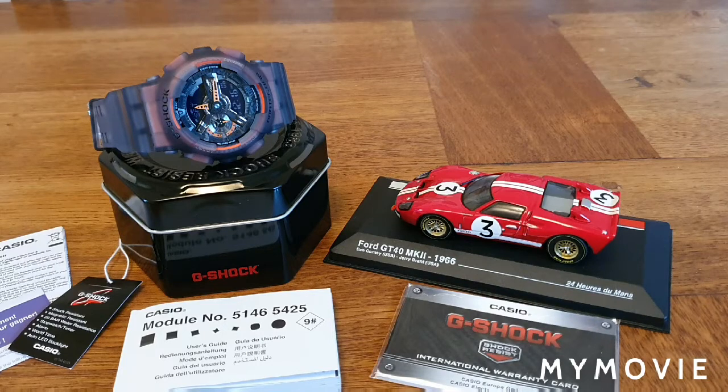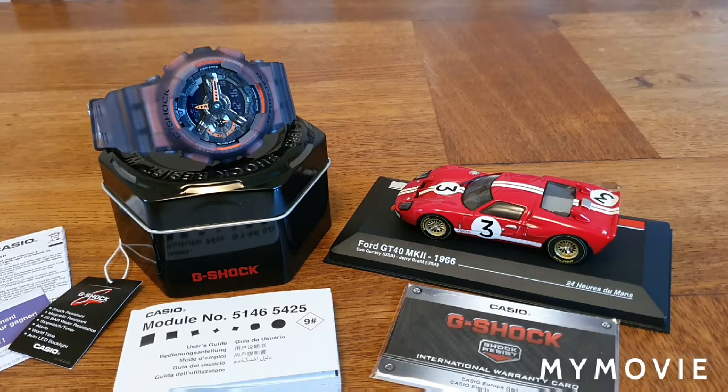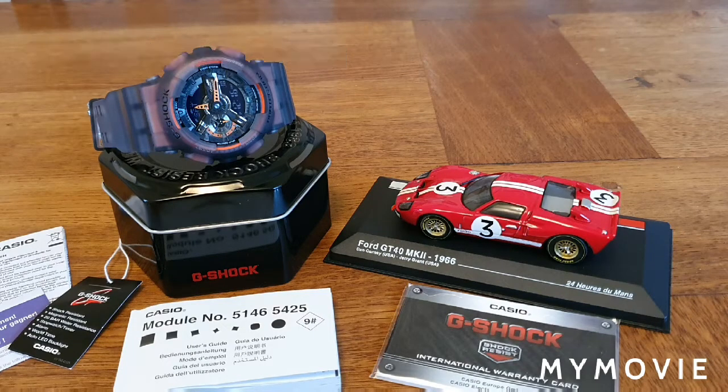First, a big thank you to watchshop.com for this new Casio G-Shock. I did actually purchase it from them — they didn't give it to me for free — but thanks to Watch Shop yet again for great service, great watch, and the best price online.